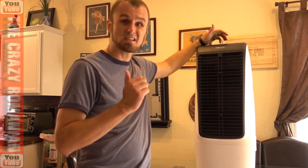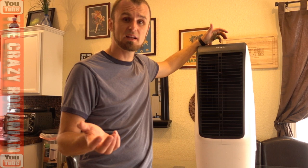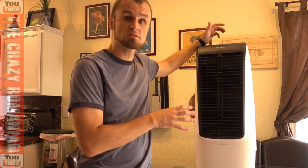It doesn't bother me to make my own maintenance on these units. It takes just a couple of minutes, but the benefits are just so much better than a fan. The benefits of these units versus a fan are uncomparable.